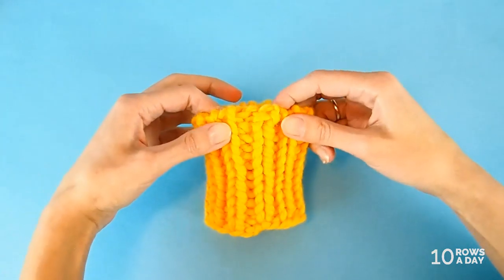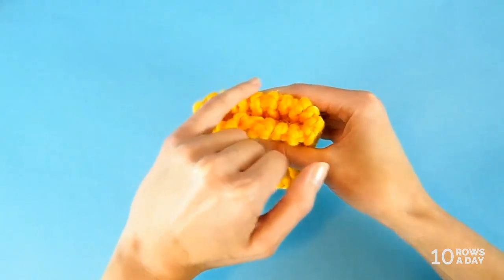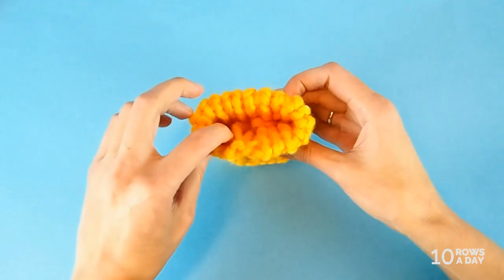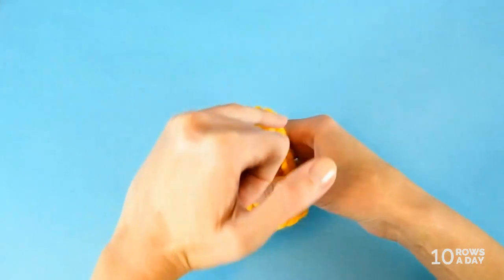Here's how the edge looks — it's hardly visible, and especially once you block it, it will be really hard to see where this spot is. We created a lovely, stretchy, nice-looking, perfect edging for a project worked in the round. The way we stitched the gap completely conceals the spot where stitches were joined. No one will ever know we used the easy way. To read this tutorial as step-by-step photo instructions, follow the link in the description. To download it as a PDF, join the club or our community on Patreon. Thank you for watching and have a wonderful week!